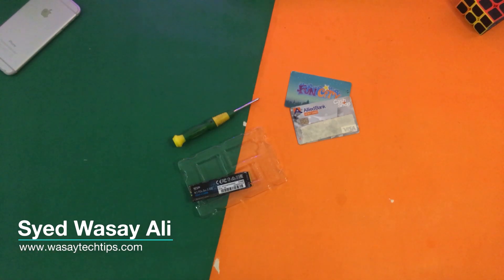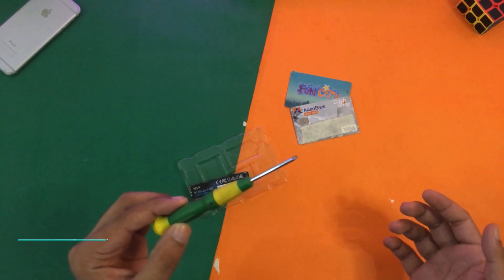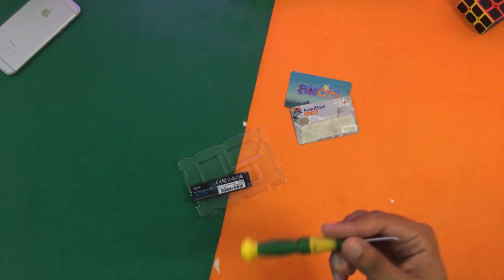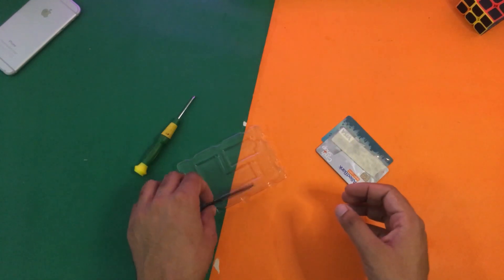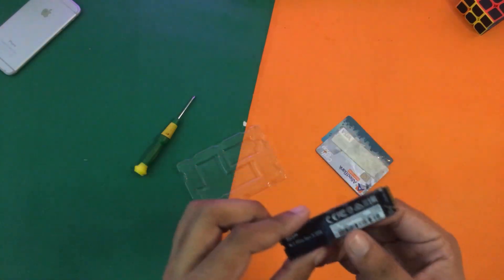First of all you're going to need some things in order to do the installation. You're going to need a Phillips head screwdriver to open the screws of your laptop, you're going to need some extra plastic cards to open the locks of the laptop, and last but not least you will need your NVMe SSD.